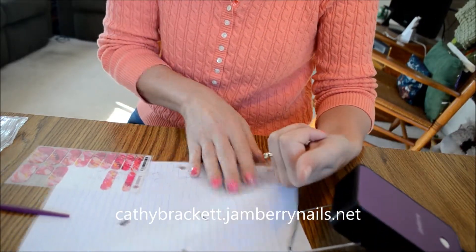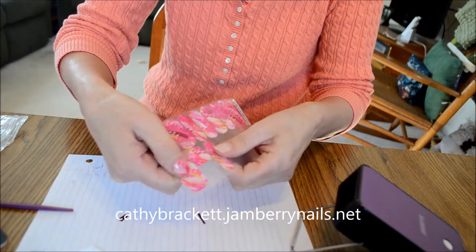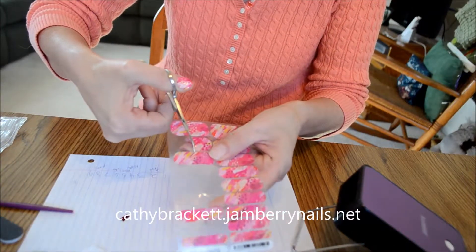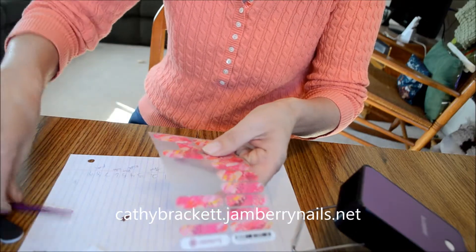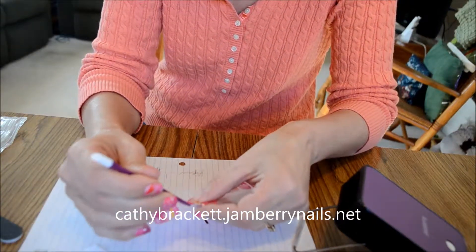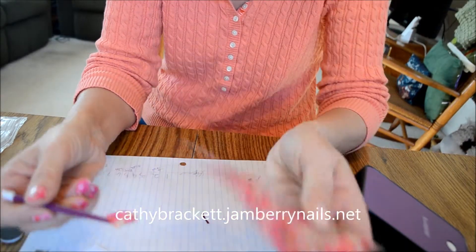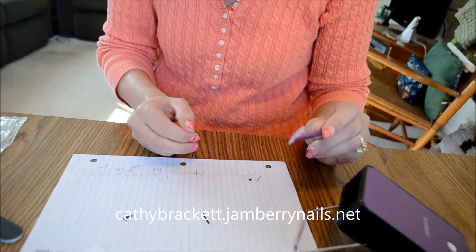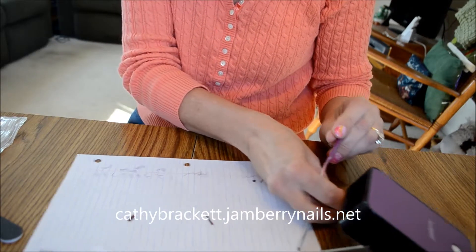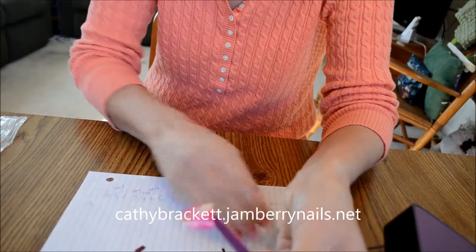I've already cut my nail wraps because I've done my other thumb. I cut it by taking my nail scissors and sliding between the wrap and the plastic backing, cutting down the middle. I don't want to touch it with my fingers, so I'll use my orange stick or cuticle pusher to pull it up and hold it. Now I'm going to put it under the heat source — just a couple of seconds, counting one, two, three — until it starts to curl. Now it's ready to apply.